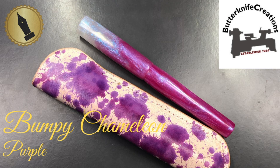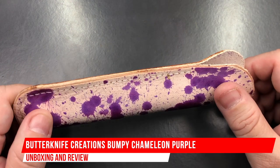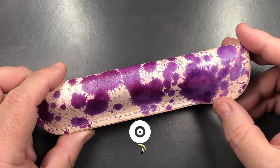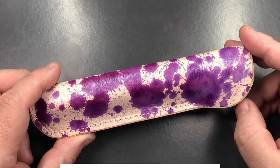Hello and welcome to another pen video from me, Penultimate Dave. I have here another pen — this is going to be an unboxing and review. This is a pen from Chris at Butterknife Creations in Ontario, Canada.